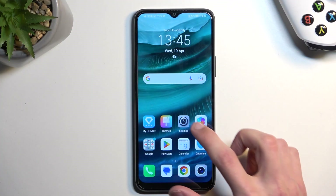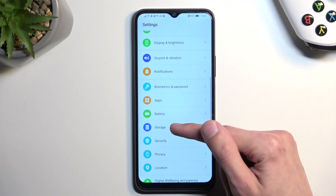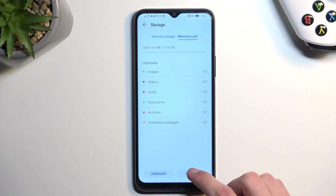To get started, open up Settings and from here scroll down to Storage, select your memory card, and choose Format.